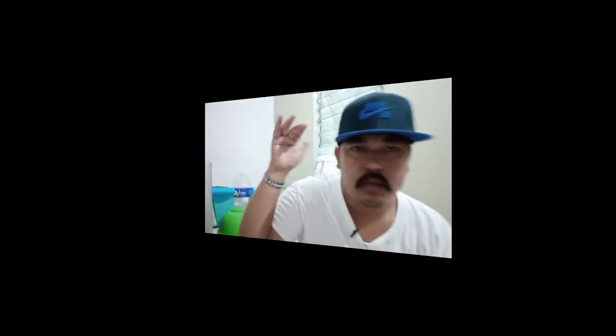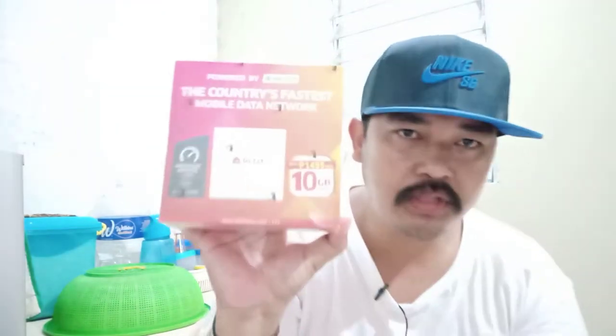Without further ado mga bigots, umpisan na natin ang unboxing. So, maliit lang po yung modem, unlike sa mga ibang modem na medyo malaki. Isang palat ko na po siya.